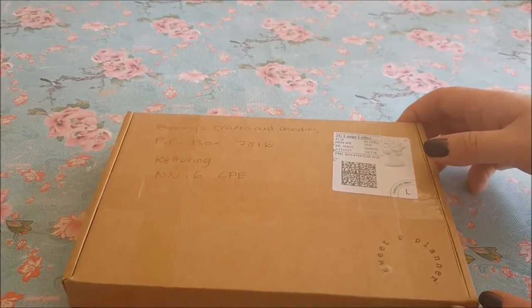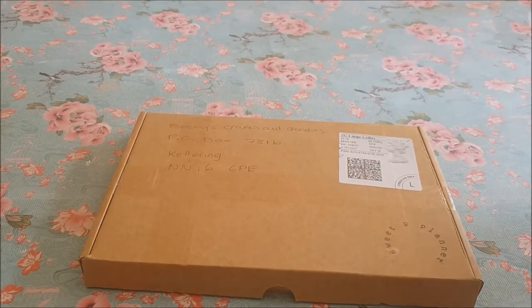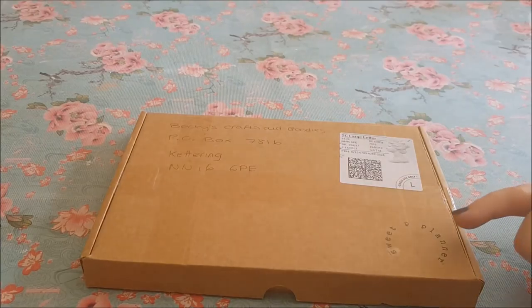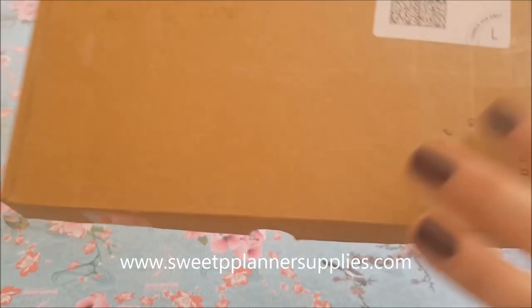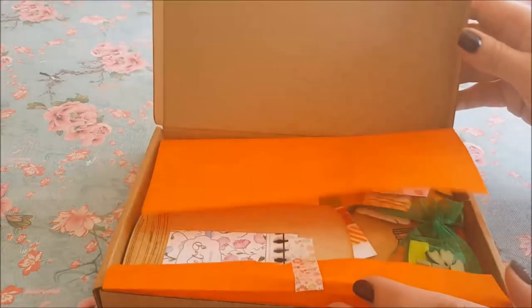Hi guys, welcome to Becky's Crafts and Goodies. In this video we've got an unboxing — I was approached by a lovely lady called Rosie who has her own shop selling planner supplies. She's been kind enough to send me this box of goodies to share with you guys, and obviously I can use these in my crafts too. These are from Rosie and it's Sweet Pea Planner — you can see that little stamp, which is very cute the way it goes around there.